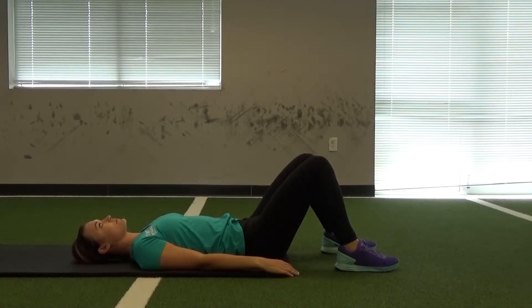This next exercise is the bodyweight hip bridge. This exercise is going to target your glutes. Caitlin is going to set up on the floor with a mat, getting her feet about shoulder-width apart.